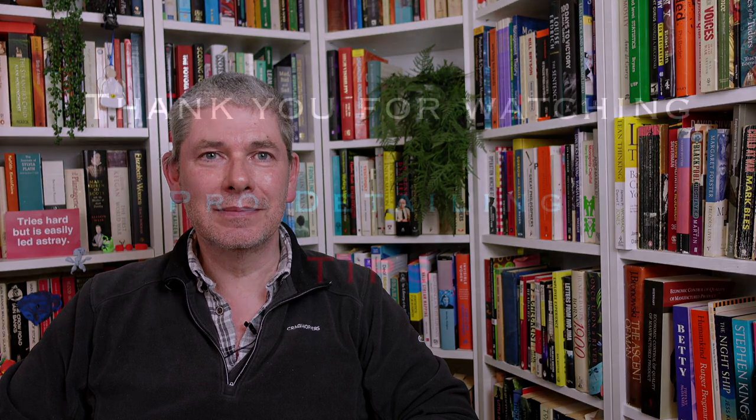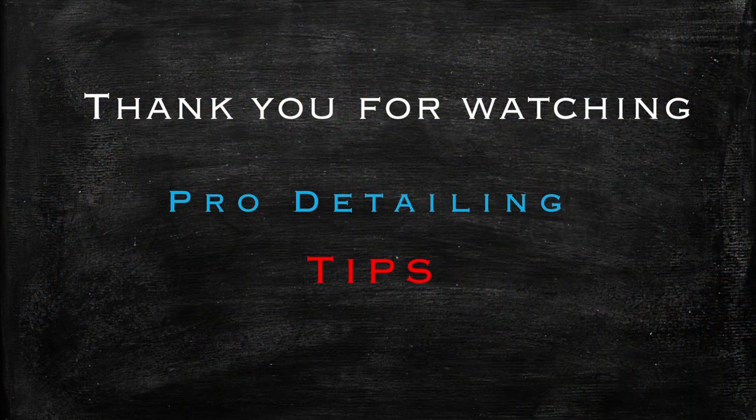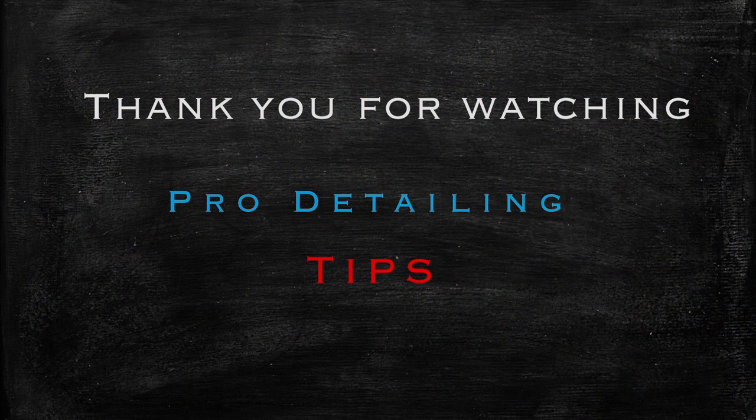That's it for today. Thank you for watching.